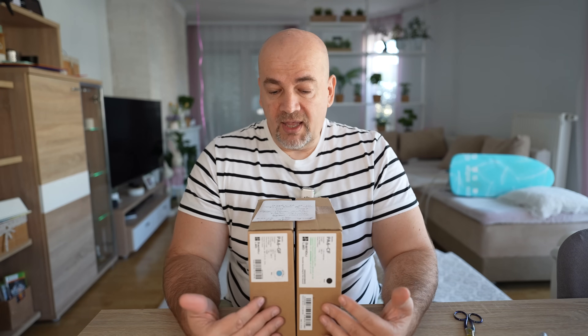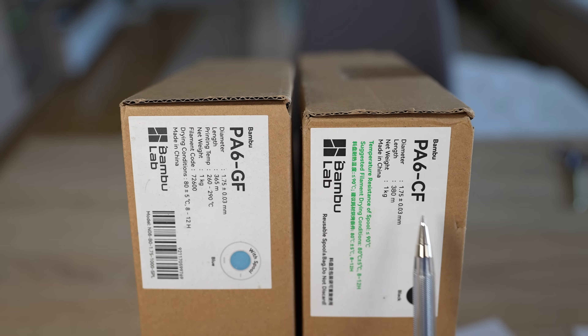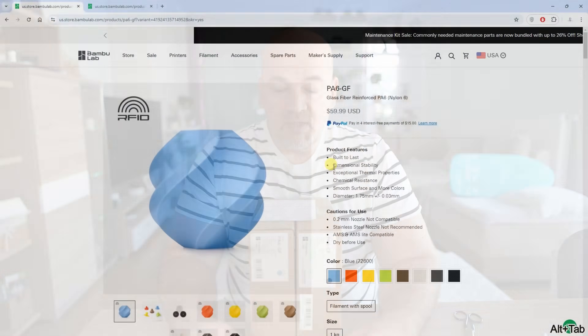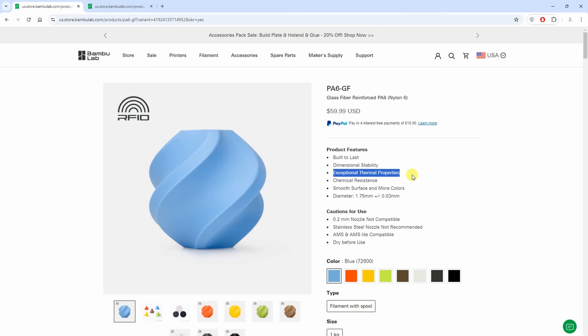Welcome back to another BamboLab filament testing video, and this time we have Nalons PA6. PA6 is stronger compared to PA12 but it is more sensitive to moisture. Here I have two versions: one is the glass fiber and the other is reinforced with carbon fibers. A few specifications from the website — it has great dimensional stability, and these fibers help with this. Usually the Nalons also has great temperature resistancy.